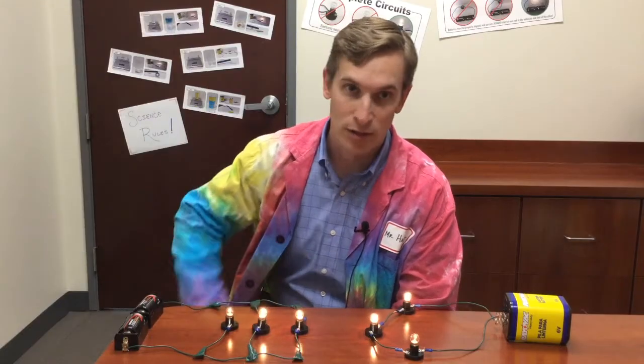Here's your question: what will happen in each of these circuits if one of the light bulbs burns out? Take a minute, discuss that with your classmates, and I'll be back to talk about the answer.